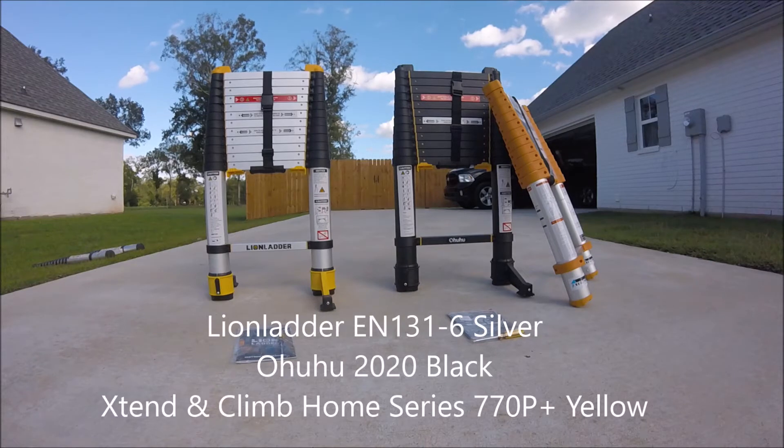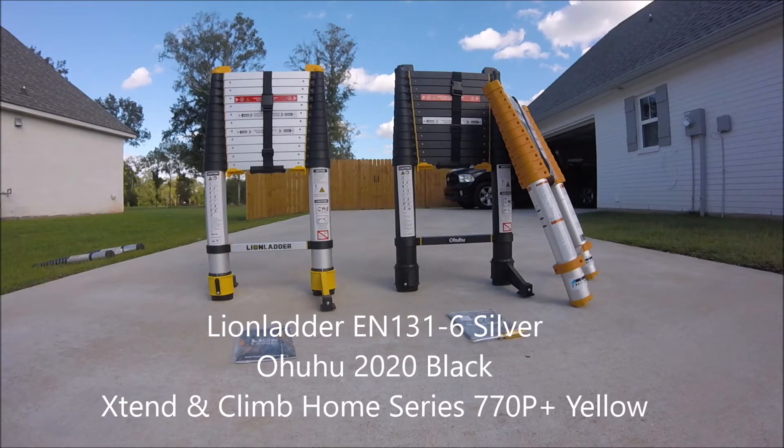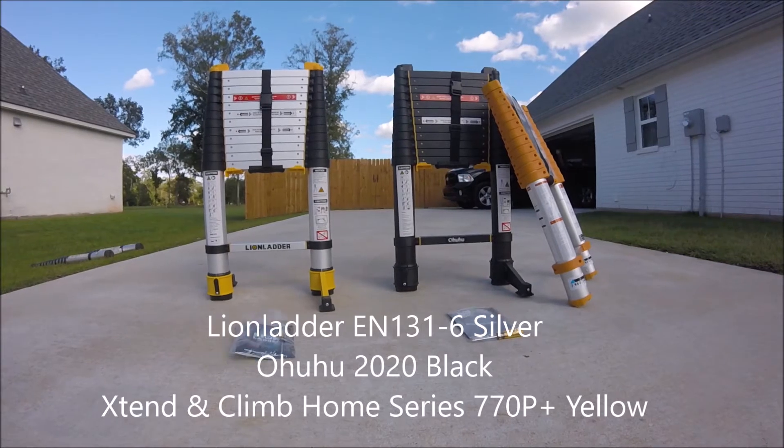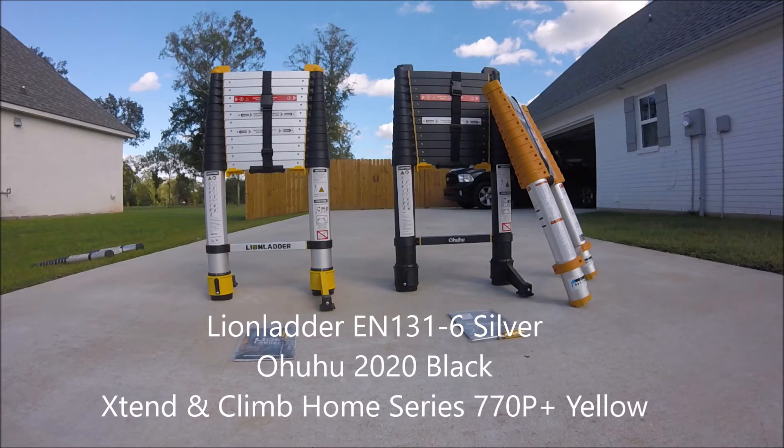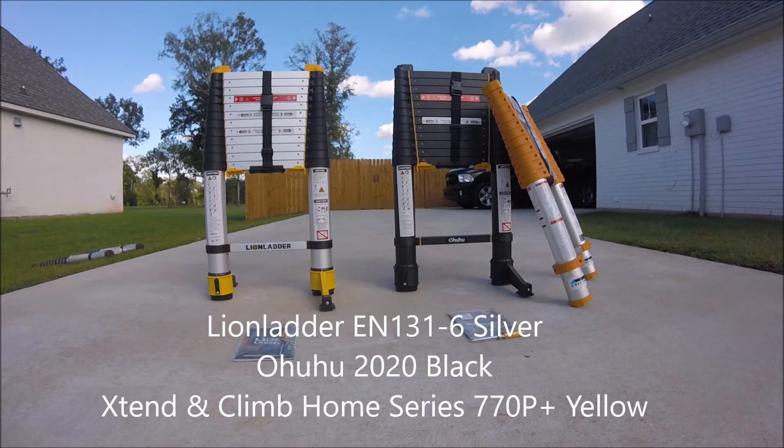All three of these have multiple options available on Amazon — this is where I purchased them from. All three of them are 12 and a half feet. They do have a 15 and a half foot option. They come in different colors and different weight capacities, so I definitely recommend going on Amazon and checking out the different options, but this is what I have today.